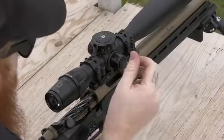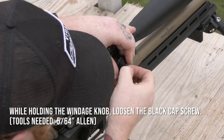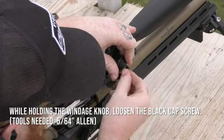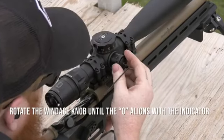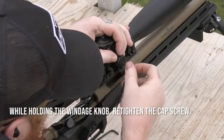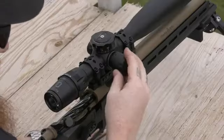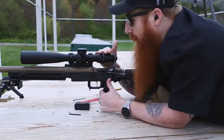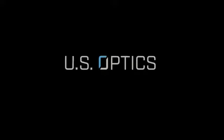For your windage knob, you're going to use the same 5/64 allen key to loosen that cap screw. Once you've loosened it, the knob will disengage and you can turn your knob until the zero lines up with the indicating ring. Tighten that down to five inch-pounds. Put back on your turret cap. And now your scope is properly mounted, zeroed, and zero stop set and you're ready for the range. Thank you.